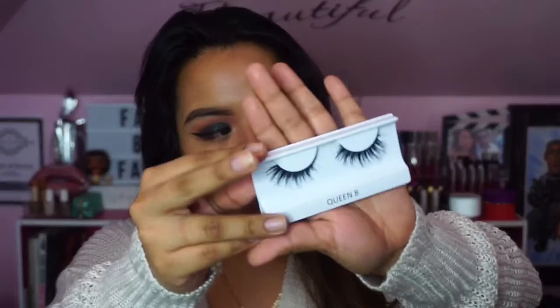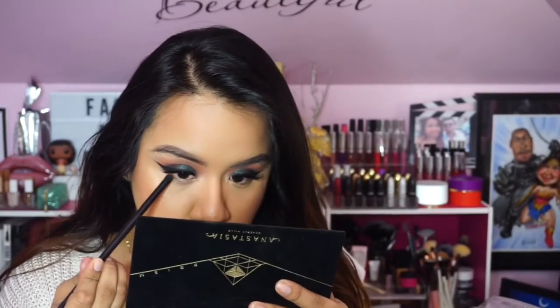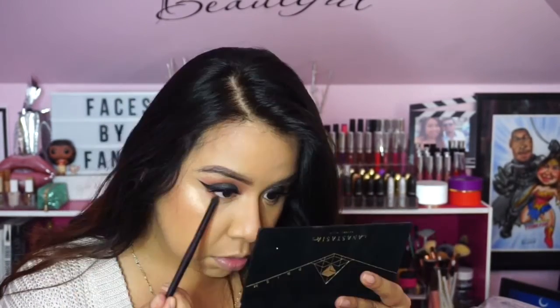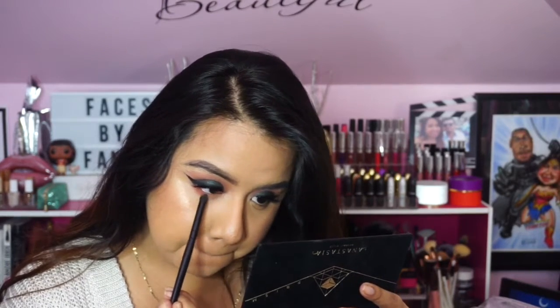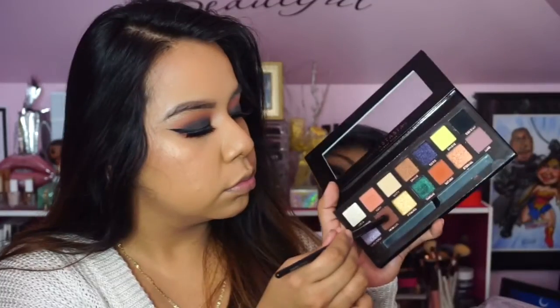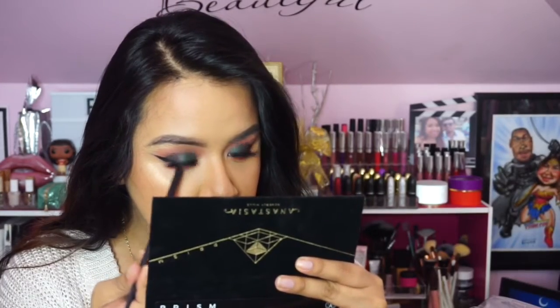You could apply Fix Plus to the eyeshadow to make it more pigmented, but I prefer to use my fingers to apply it. For lashes I'm using the Queen Bee lashes from Coco Lashes — they're so fluffy and wispy, I absolutely love them and will definitely repurchase. On the lower lash line I'm applying Eden and Saturn just to smoke it out a bit more, then using Parallel to add a little more intensity.